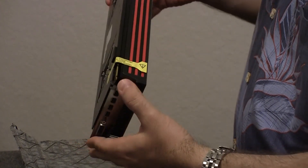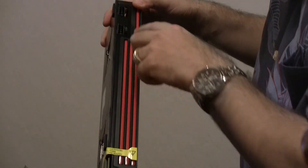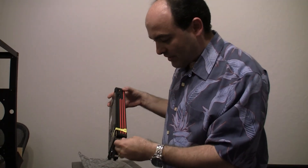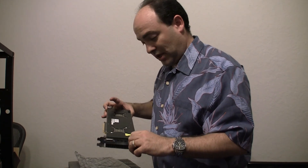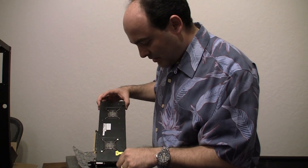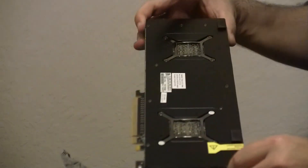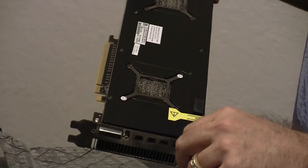On the top, oh my goodness, there are two 8-pin power connectors. Each one of these power connectors is about 150 watts of power, so that's a total of 300-plus watts of power just for the video card — that's insane. On the back you can see both of the GPUs. This is the very first consumer-based video card that has two graphics processing units.